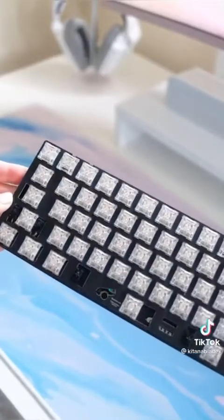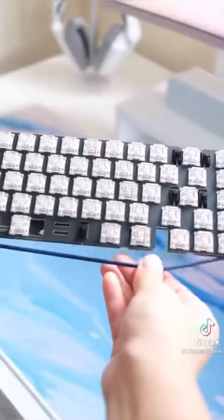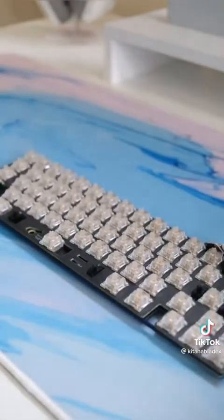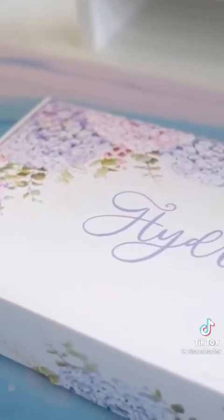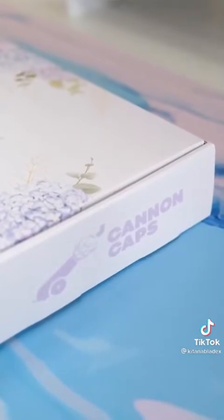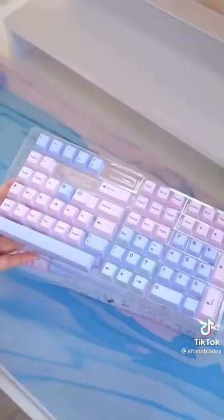The FR4 plate gives a balanced flex and uses an O-ring gasket mount between the plate and the PCB. The PCB is per-key RGB if you prefer using backlit keycaps. Instead, I've paired the board with Canon Keys' beautiful Hydrangea keycap set. The Bakunico 65 keyboard and Hydrangea keycap set are in stock now — you can find these linked in my bio.